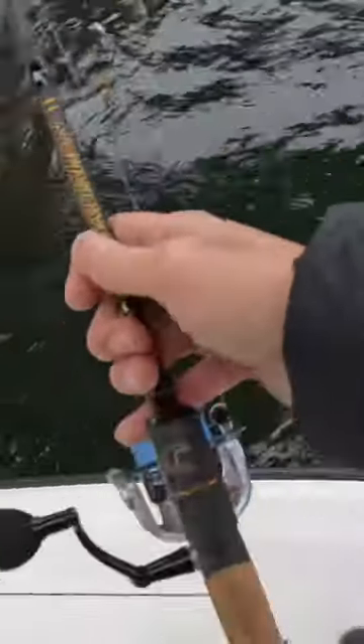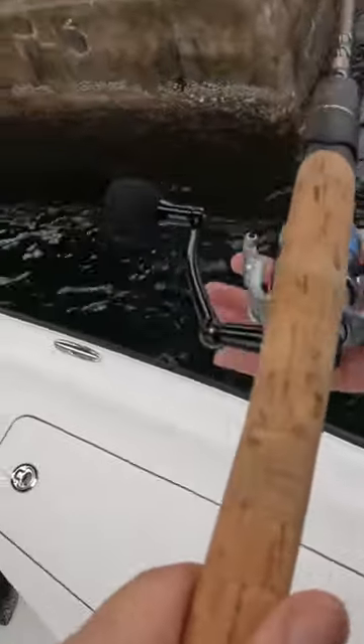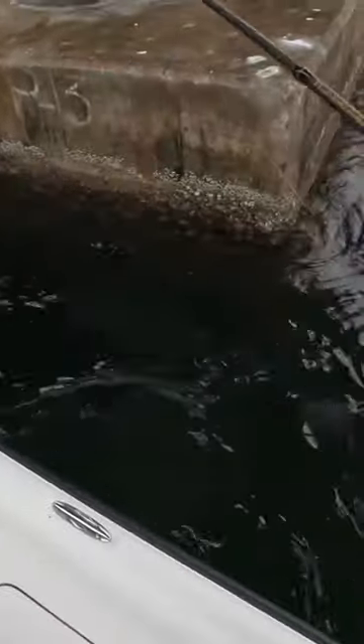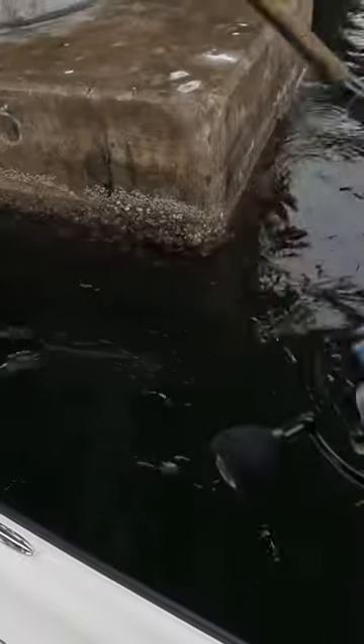You hear Brent scraping in the background. The current is going this way, so we're going to burn them down right there. And we get to hunt.